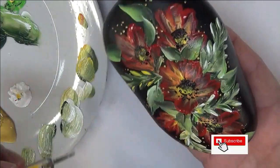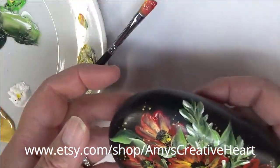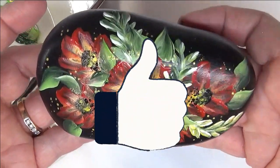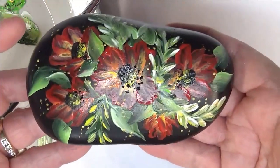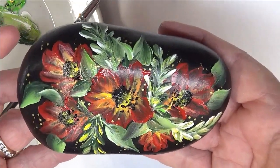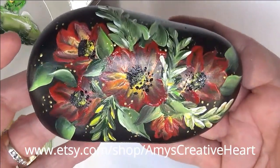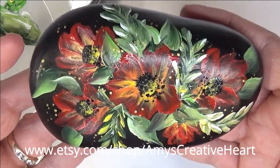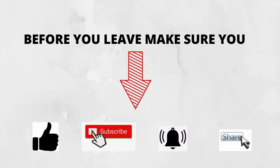I like to create simple designs so that anybody can do this — it's very easy. I hope you like it. If you do, make sure you give me a big thumbs up. If you're new to my channel, please subscribe and hit that notification bell — you'll get notified whenever I post something new. Please hit that share button underneath the video and share this on your social network with your family and friends. Thanks so much for stopping by. Please stick around and view some of my other videos, and until next time, please stay safe and healthy.